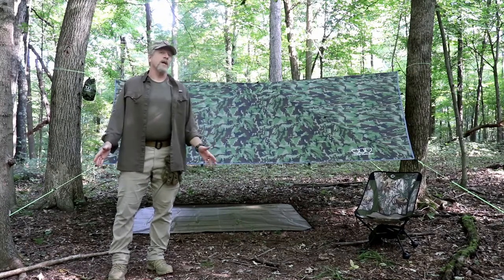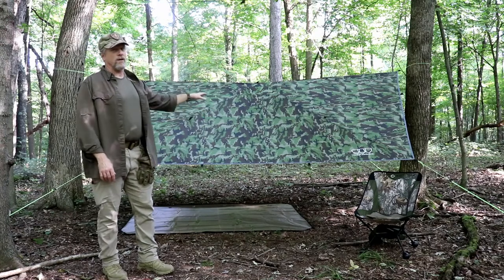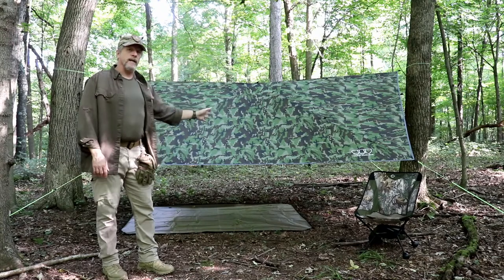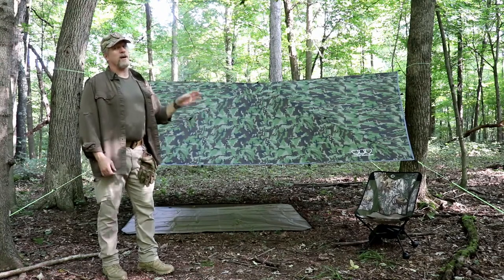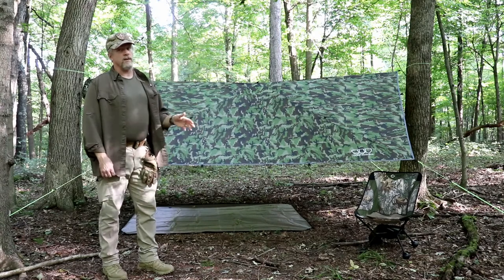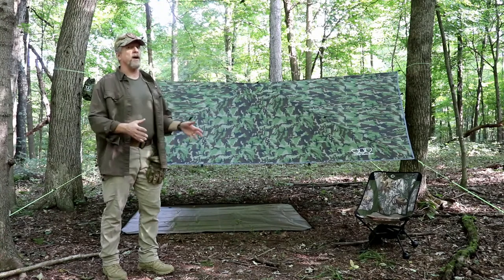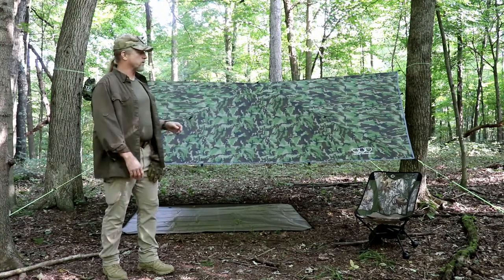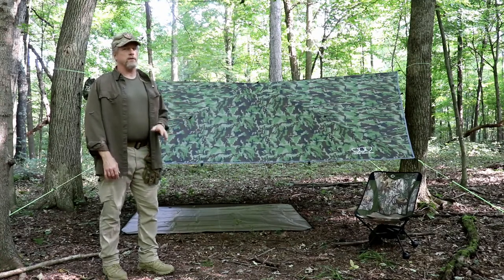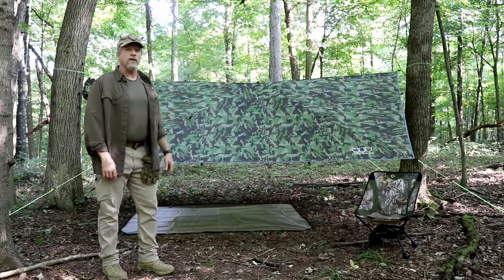I have the tarp set up in a standard A-frame configuration. I can already tell the camouflage pattern and colorations are absolutely perfect for my neck of the woods at this time of year. I counted out the tie-out points — it came out to 25. The information I read on Amazon said 33; they may have been posting information for a different size tarp because they make a lot of different sizes. But 25 tie-outs is more than sufficient for anything I would ever need. Let's go ahead and take a look at some of the details.